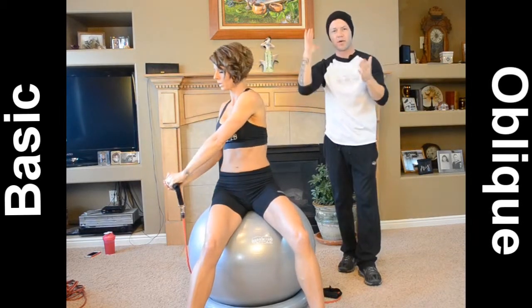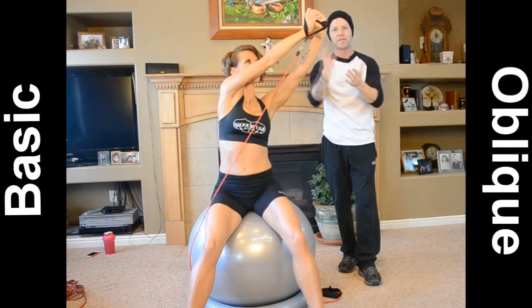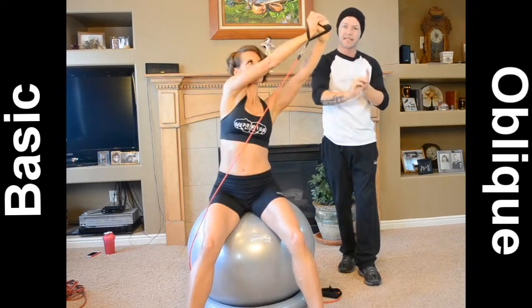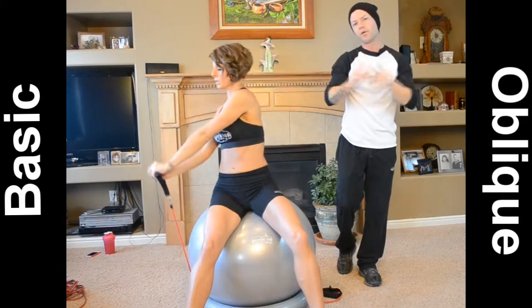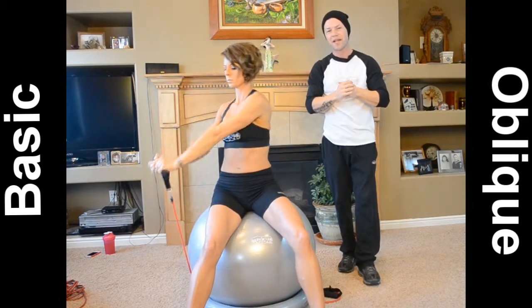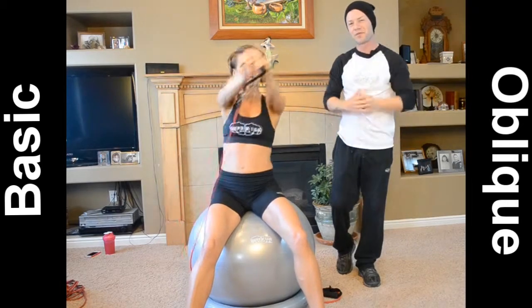So again, we're going to be going with the same amount of repetitions and the same amount of sets. That's three sets of ten repetitions and no longer than 36 seconds rest in between. So go ahead and knock out your other two sets and we'll be back with your next exercise.